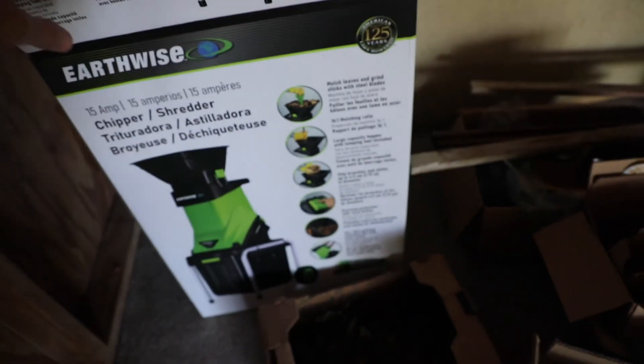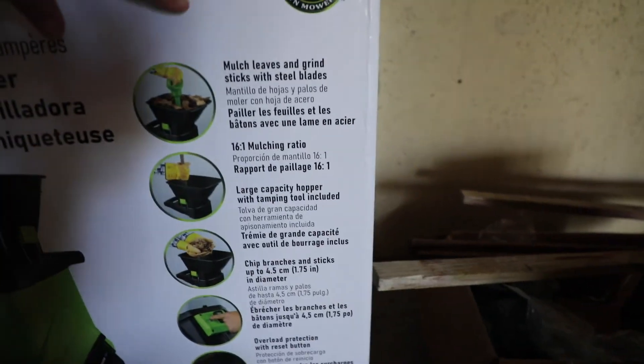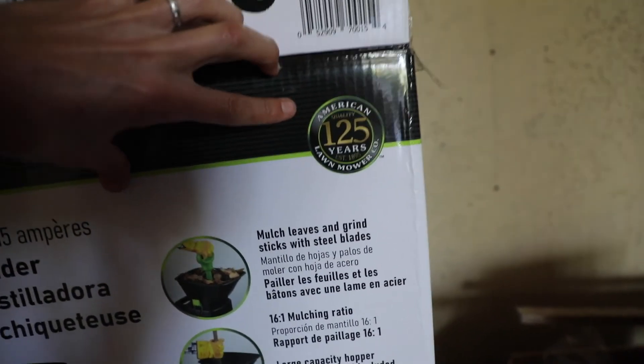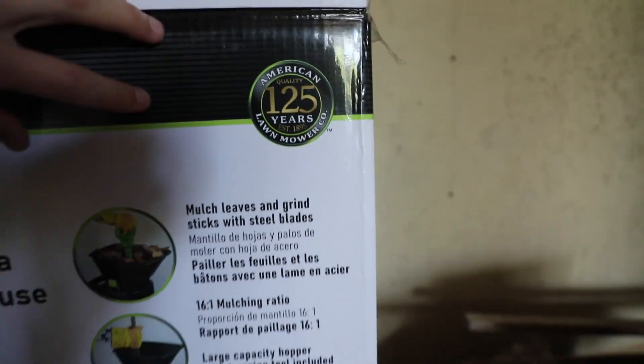This is the box it came in. I ordered it from Amazon — link in the description. As you can see from the box, just a quick overview of what it does: it's from a trusted company that's 125 years in business.